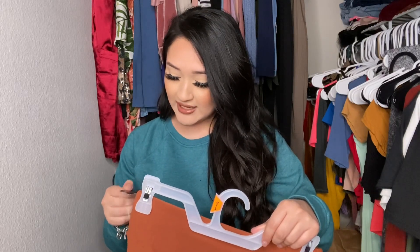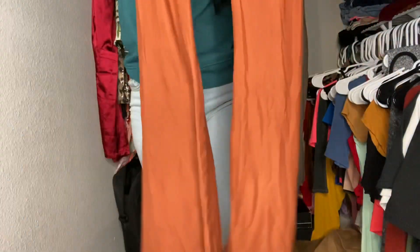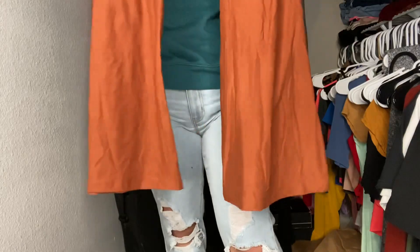The last bottoms I got are these leggings — flare leggings! These are No Boundaries and I got them for $7.98. Look at these, they're so cute! It's a legging material but with a flare — look at that, how cute is that!